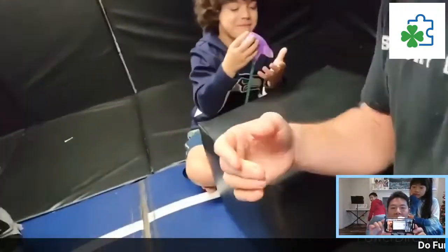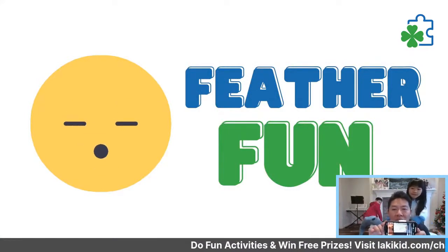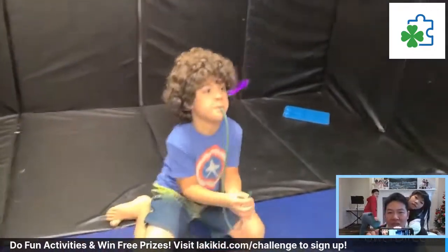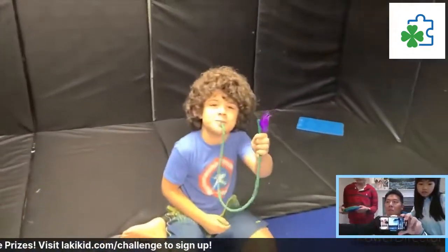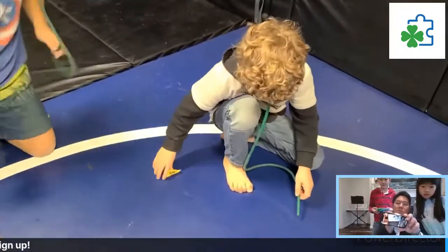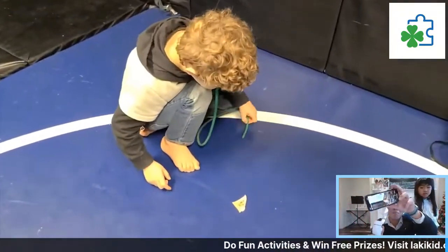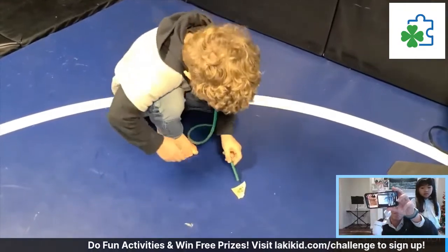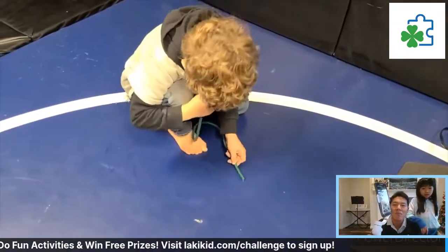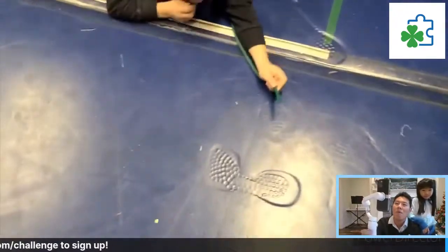The next activity is Feather Fun. You have to keep the feather in the air using a tube to blow it. Option two: if you don't have a feather, you can use a piece of paper, which is a little harder. Blow the paper across — whoa, there you go! Nice, Feather Fun!